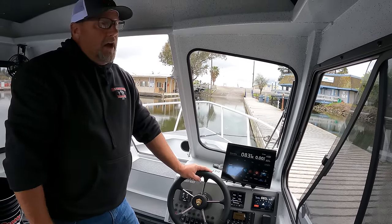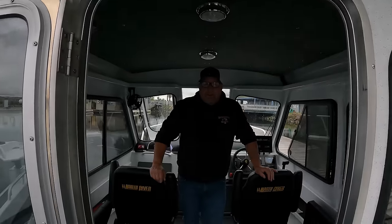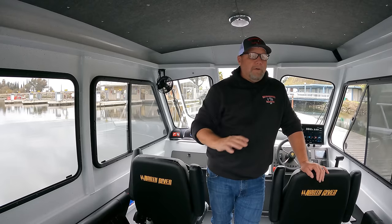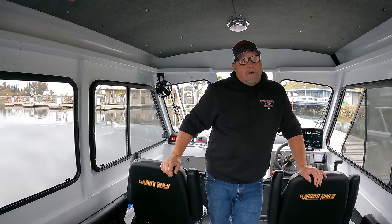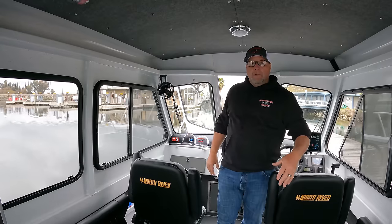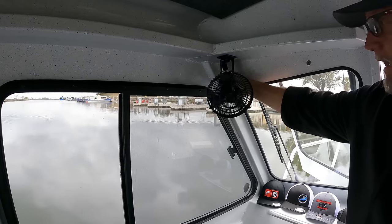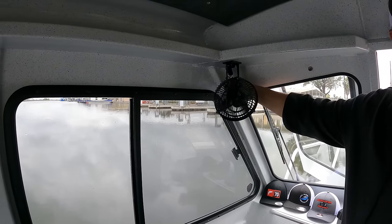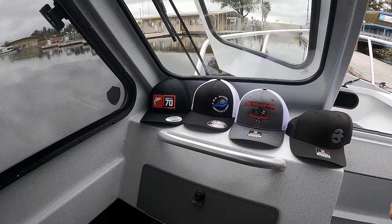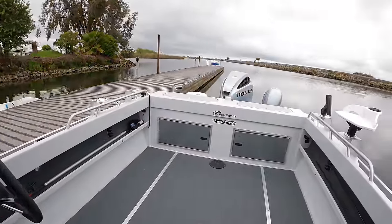We also have the new Garmin 18 HD3 radar up top — good to 46 miles. It gives you the ability to target and mark people on there, so if you and I are in two different boats you can mark me and keep an eye on me as we're going out for buddy fishing. You can mark up to 10 targets. If you and I are going out under the gate and you see that mark fall off, it's either I'm catching fish, broke down, or whatever — you have the ability to come right back to me. We also put in a little fan in here to cool the pilothouse down since it'll get warm with five bodies in here.